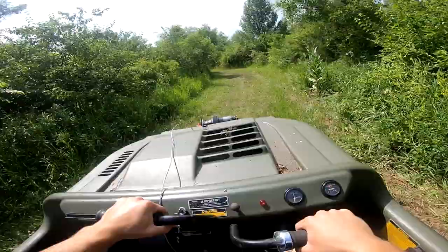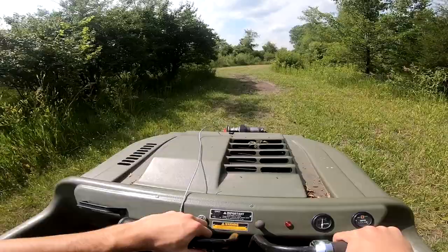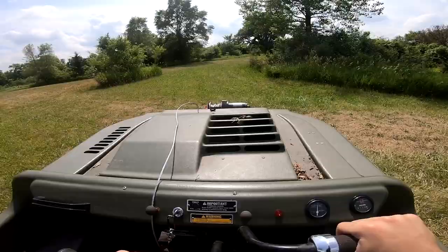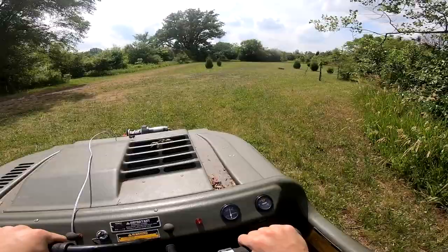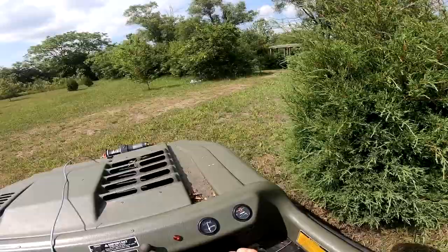I just had to replace the starter on this thing and that was not fun to replace. They put the starter in like the most awkward spot to work on — you can't see any of the bolts, so you pretty much just have to feel for them and hope you're unscrewing the right ones. For some reason they put a little bracket over the bolts that attach the starter to the engine, which just made it a lot harder to feel for them.